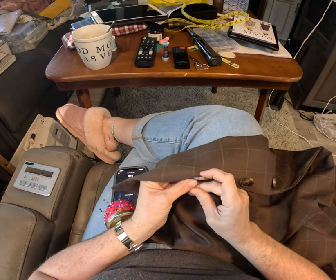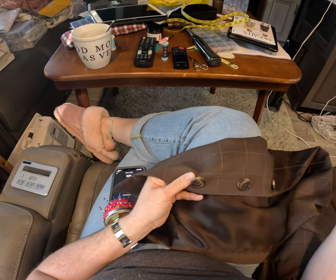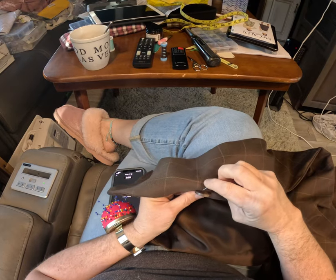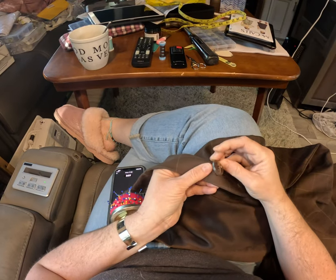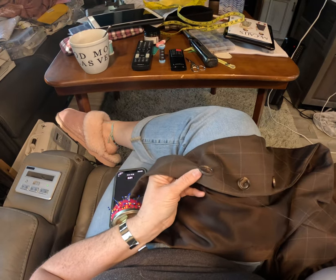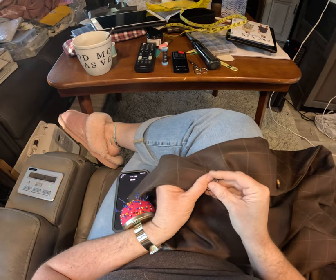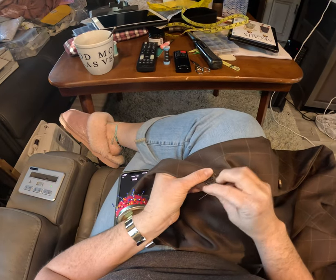That is how you line up your buttonholes to go in the right direction. With the double thread, I just go through each hole about three times, and that's strong enough to hold it — because it shouldn't be taking a lot of pressure anyway, because that will make the garment buckle.